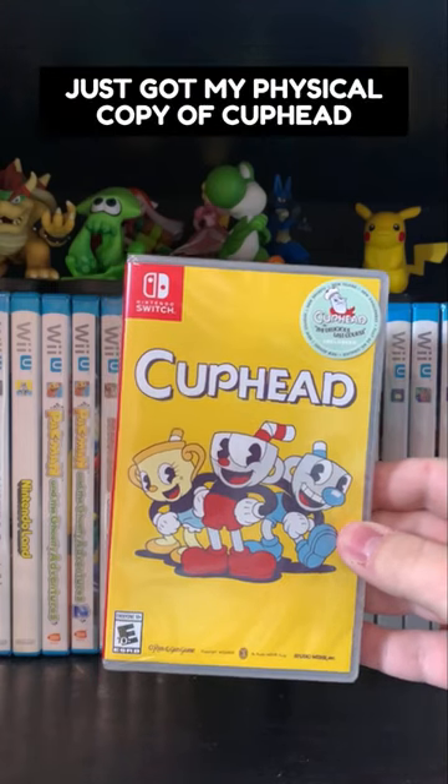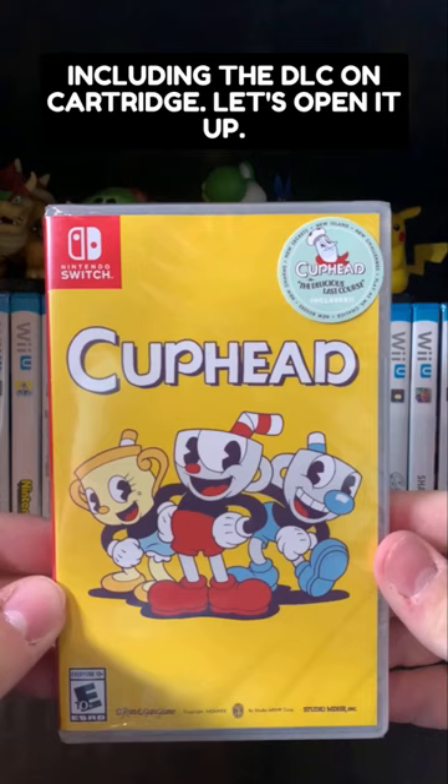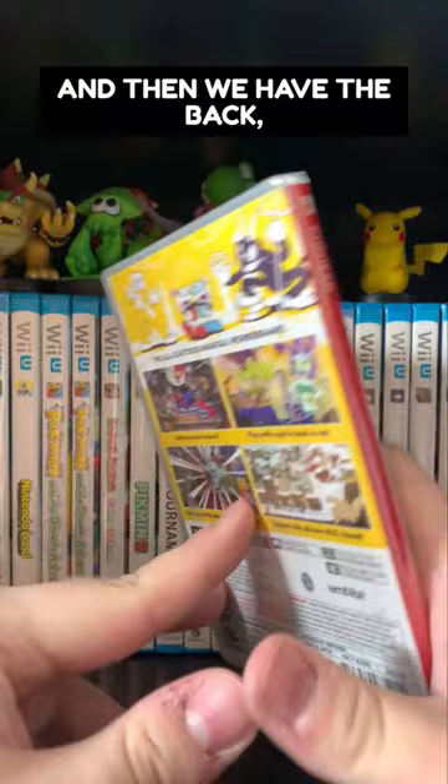Just got my physical copy of Cuphead in for the Nintendo Switch, including the DLC on cartridge. Let's open it up. Here is the front with the Delicious Last Course sticker on the plastic, and then we have the back — the all cartoon magical wonder game.